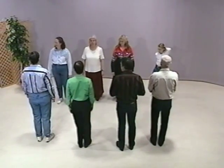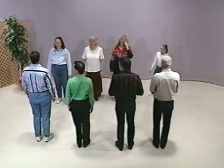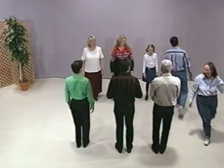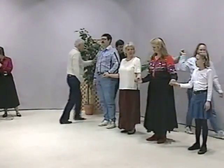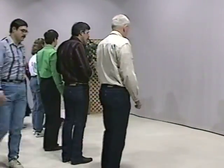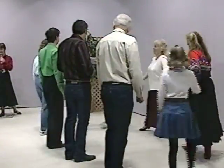Let's return to our starting position and we'll put on some music and do Theda Ugander. First couple down — cross and come up the outside. Lady, lead the men around. Men, lead the ladies around. First couple reel the set.